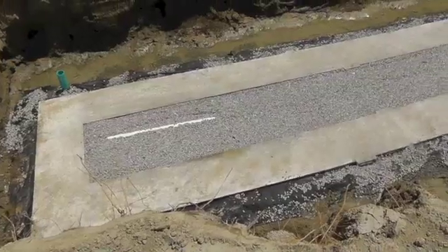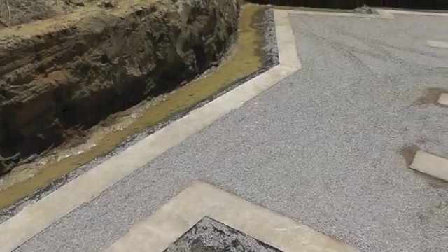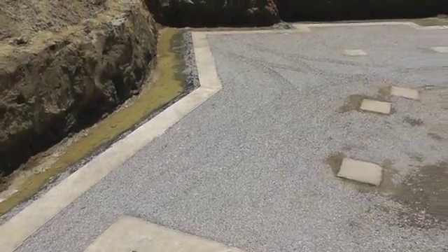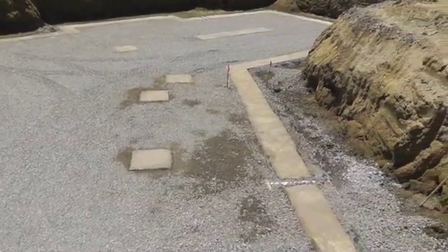That completes the footers, the perimeter drains with two clean-up points, and crushed stone for the basement slab. Next up, installing the foundation with Logic's ICF forms.